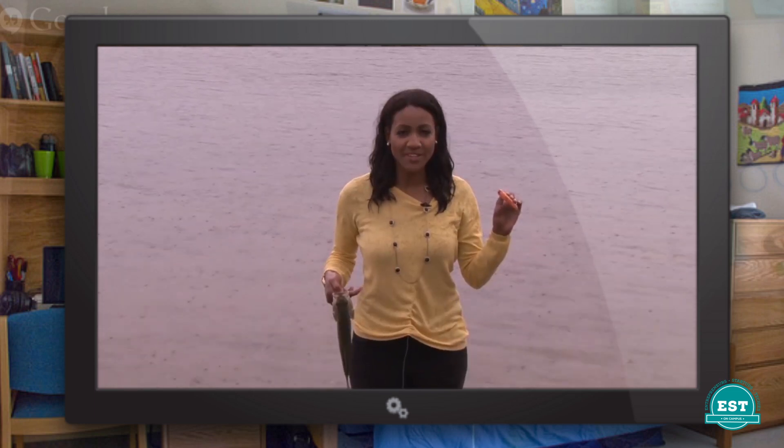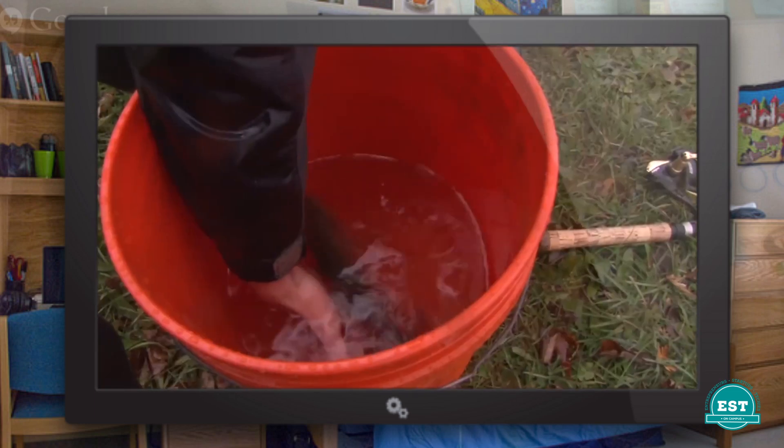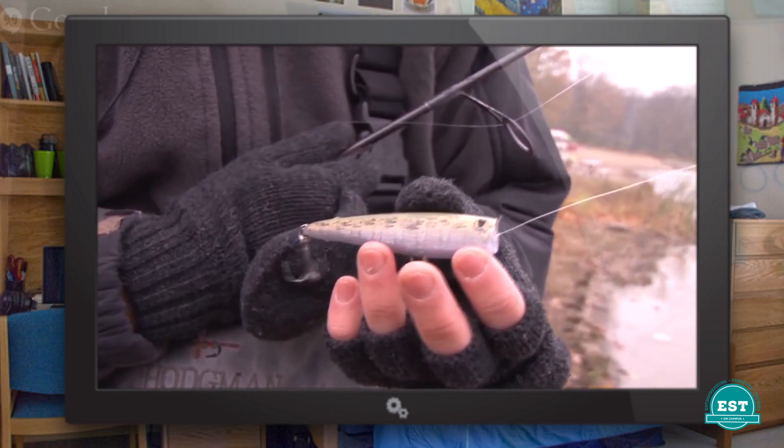I shouldn't say toes — I should say fins, right? Definitely, fins for sure. We actually went out fishing with you before, which was so much fun. And we actually caught something! So, there are so many lures and lure companies out there — what makes yours different?